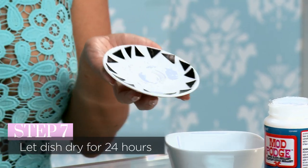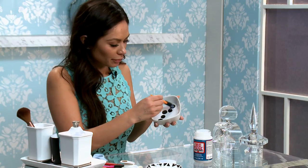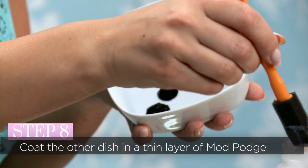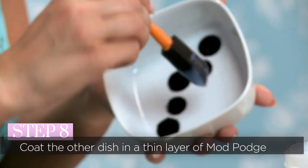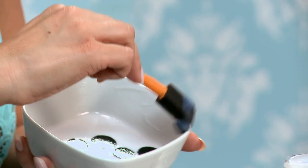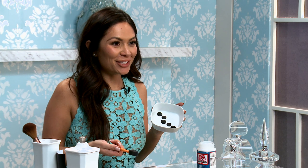That's what it looks like. You're going to want to let it dry for about 24 hours. We'll do the same thing with the other jewelry dish as well, going over the areas where the stickers are and the rest of the dish so it all has that same texture on the inside. That's what it looks like once you put all the stickers on, finish your design, and put the Mod Podge on to set it. After you let them dry for about 24 hours, they'll look like this. For more DIYs, go to ModoMob.com. Bye!